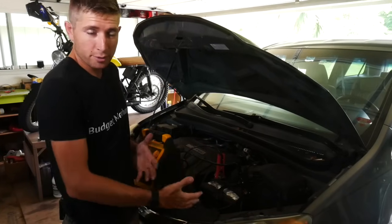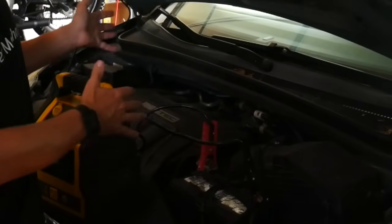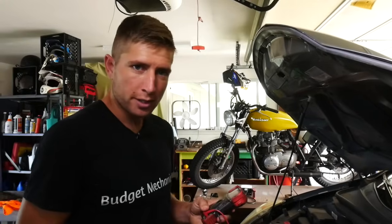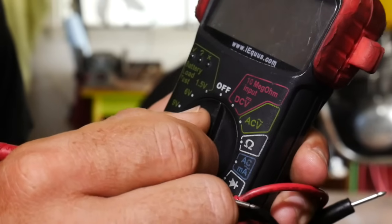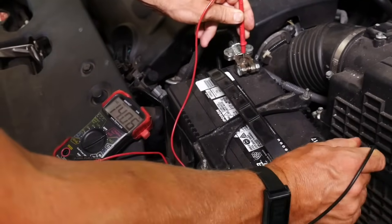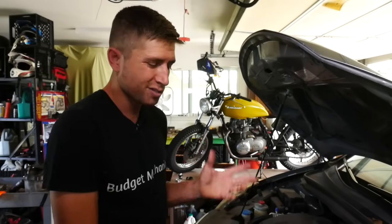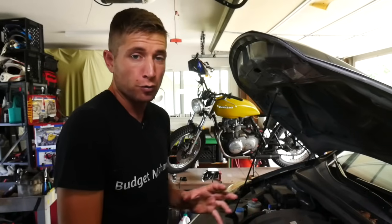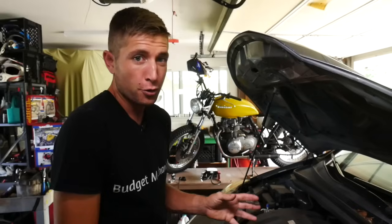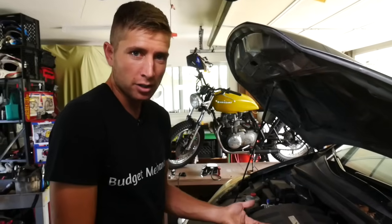Now I just need to figure out: is it the battery that's the problem, or the alternator that's supposed to be charging the battery? To check the alternator, set your multimeter to DC volts, put your red lead on the positive terminal and black lead on the negative. I'm getting 14 volts at idle. A properly functioning alternator should give you somewhere around 13.5 to 14 volts. If it's lower — especially down around 13 or under — you have a failing alternator. Because this is at 14, I know this alternator is good, so we've narrowed it down to a battery problem.